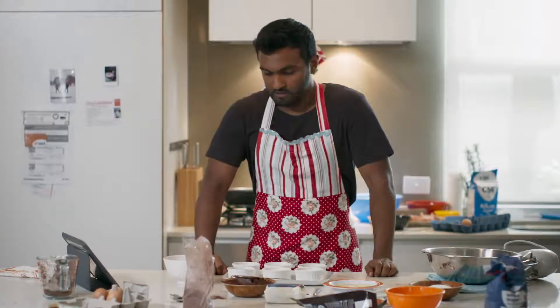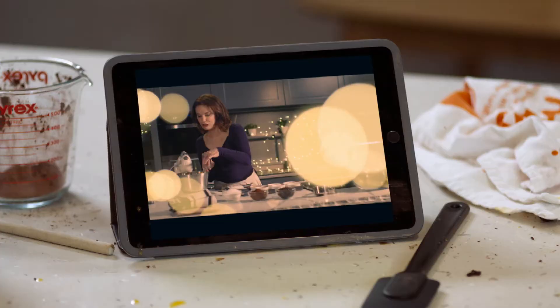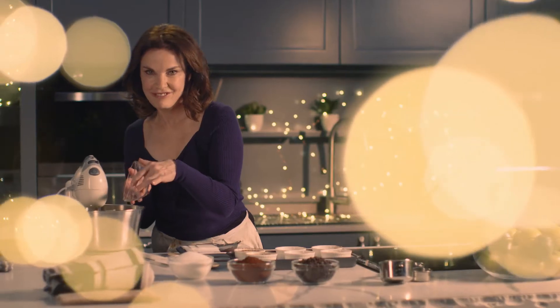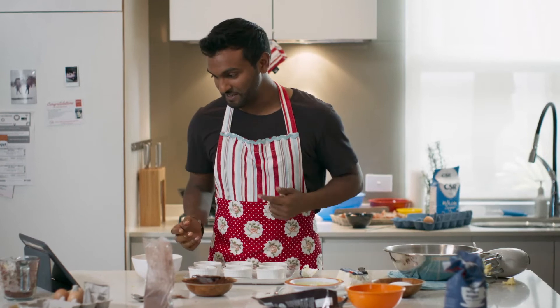Next, pop eight egg yolks in, reserving three for the gooey chocolate filling. Now I like my chocolate how I like my men — dark. Make sure it's dark chocolate.